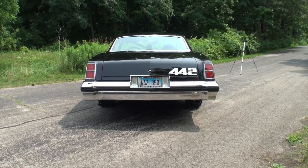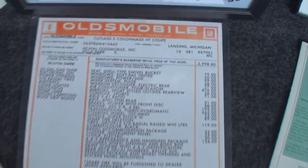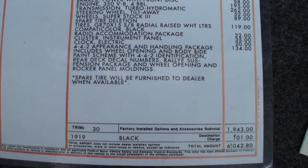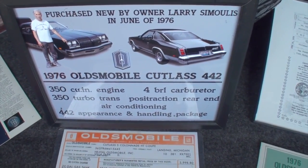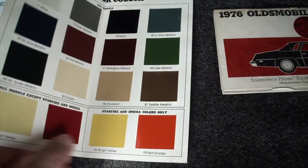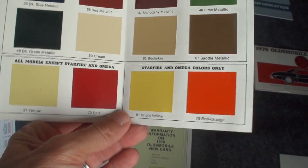Now let's look at the trunk and treats. Here's the Cutlass S colonnade hardtop coupe with the 442 option. The 442 appearance package was $134 — not too bad, even back then. There's Larry's original title, and here you can see some of the 1976 exterior colors. Larry's car is just black — no special name for it — as shown in the 1976 Oldsmobile spec book.